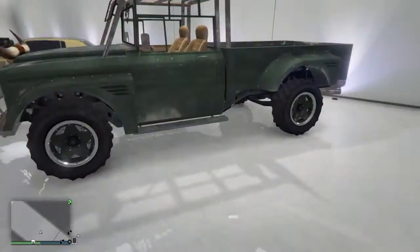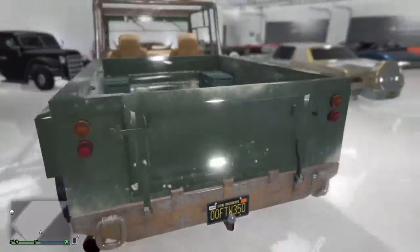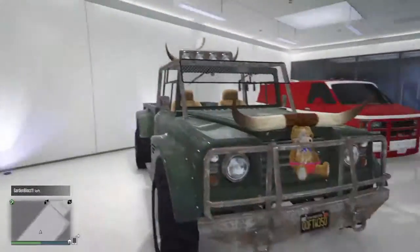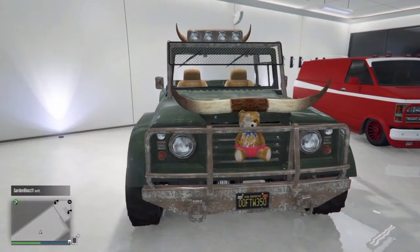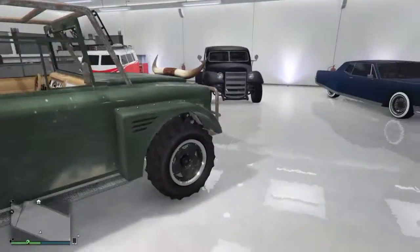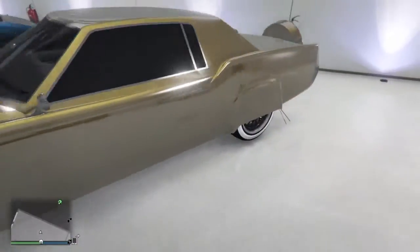Then off to the Canis Bodhi. I know it doesn't look super super nice or anything, but it's more of a role-playing vehicle. You can fit four people total in here — two in the back on those boxes, which is kind of cool, and two in the front. Just look at the customization on this thing: you have a teddy bear with horns. Those lights up there actually do work, so thank you Rockstar for that. You got that nice side step here.